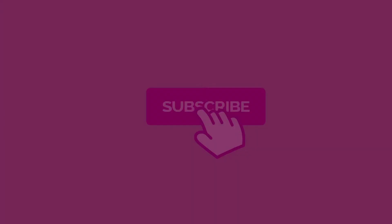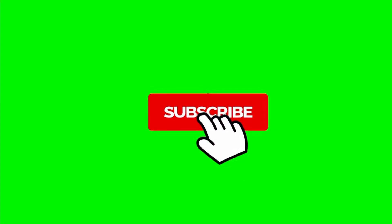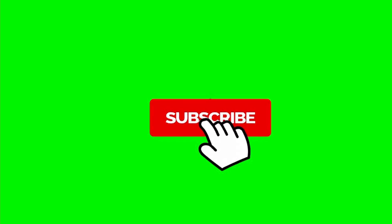Hi friends, welcome to my channel. Please subscribe for more videos.